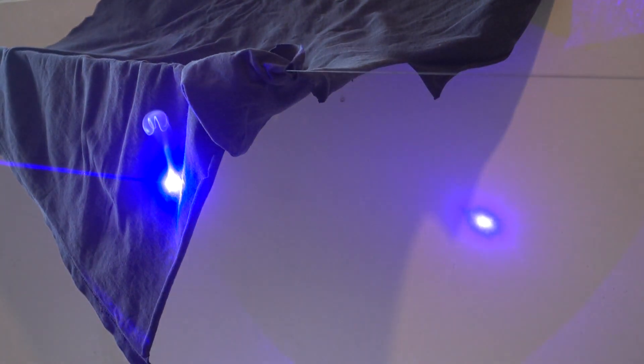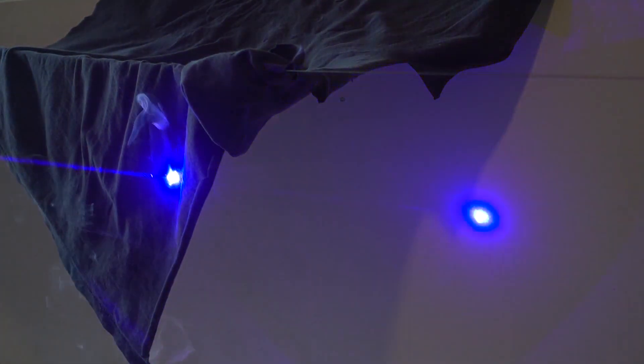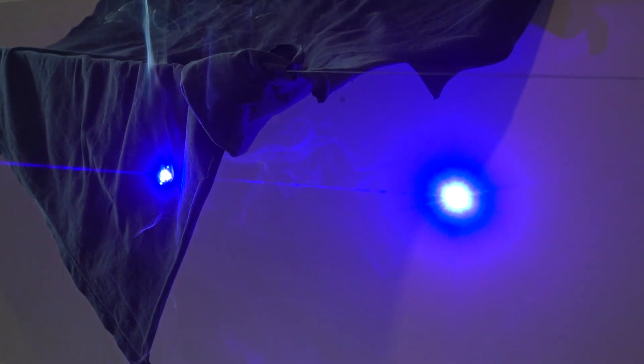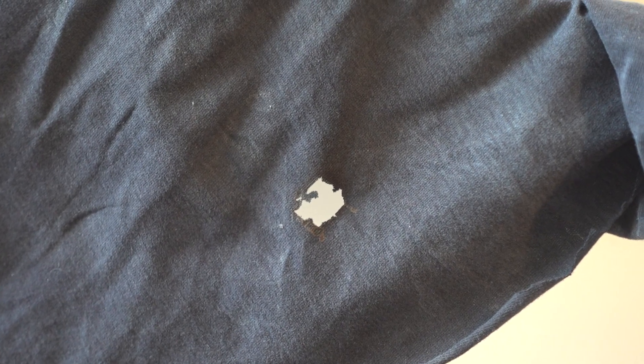One of my old t-shirts. Not deadly but highly unpleasant — I mean, I assume.